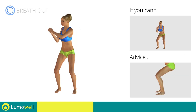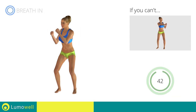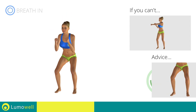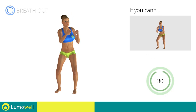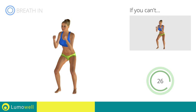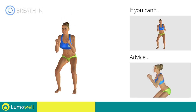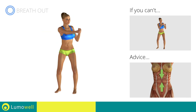During the descent, do not take your knees over the tips of the toes. Don't turn your knees inwards or outwards — they should constantly be in line with your toes. Don't bend or curve your back. Keep the abdomen constantly tight to stabilize the spine and avoid injuries.